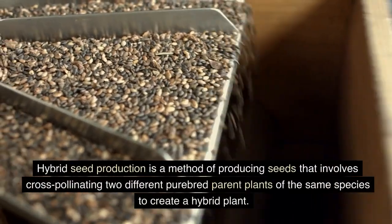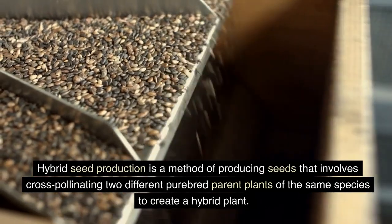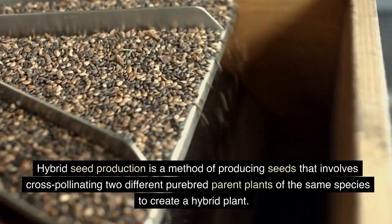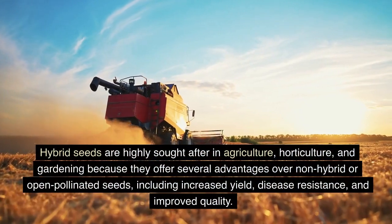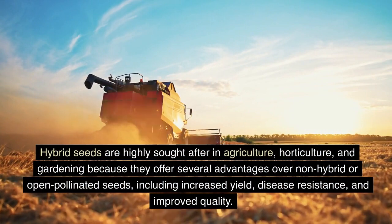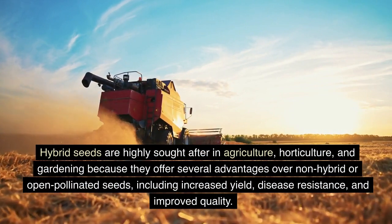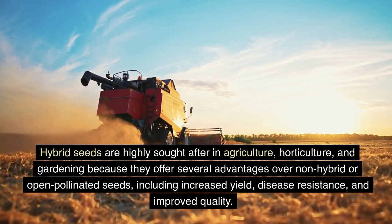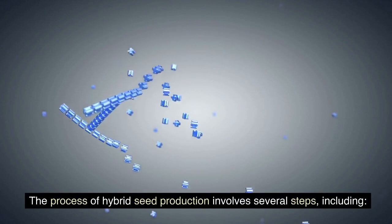Hybrid seed production is a method of producing seeds that involves cross-pollinating two different purebred parent plants of the same species to create a hybrid plant. Hybrid seeds are highly sought after in agriculture, horticulture, and gardening because they offer several advantages over non-hybrid or open-pollinated seeds, including increased yield, disease resistance, and improved quality. The process of hybrid seed production involves several steps.